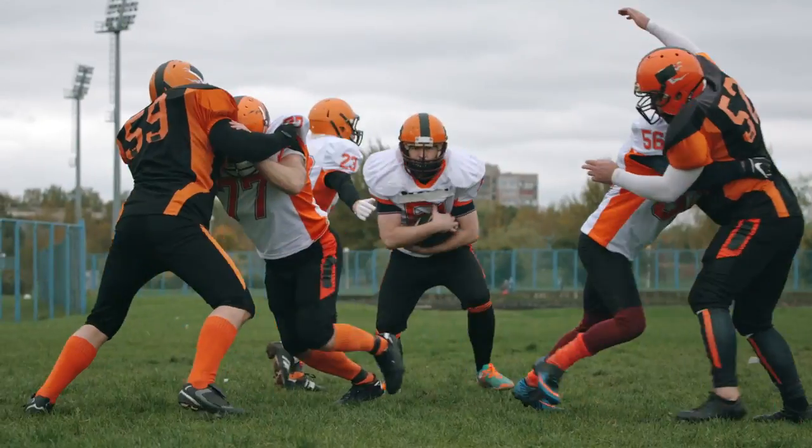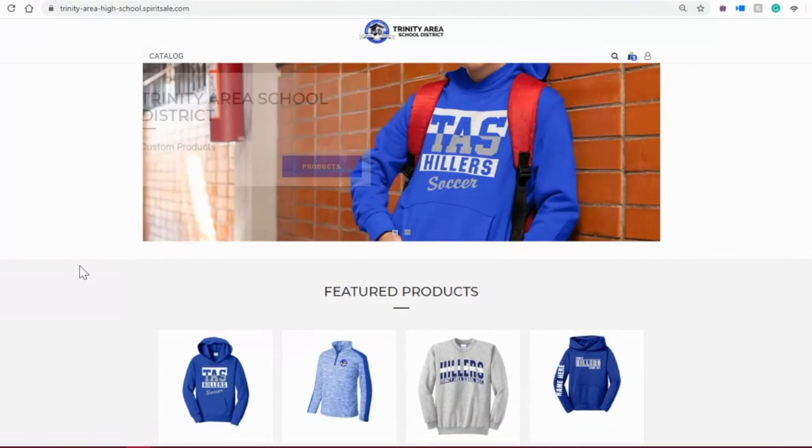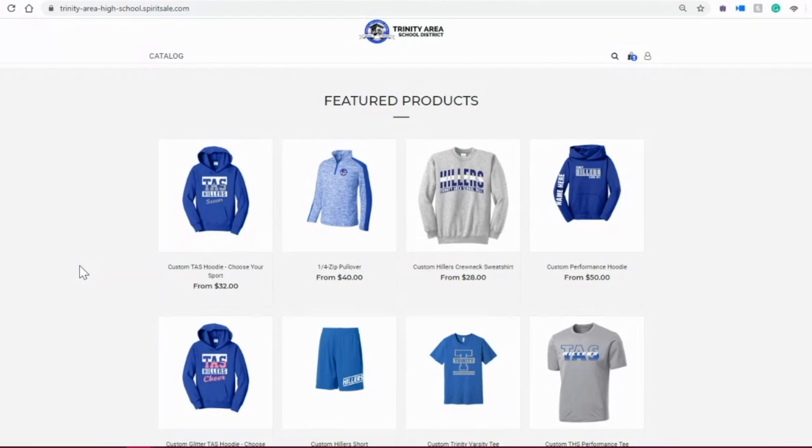The homecoming game is a great way to capitalize on all of your spirit wear sales. Whether you are doing this through an e-commerce store or on-site at the homecoming game, you can be successful with just a heat press and Ultra Color Max direct-to-film transfers. Here are the top five products that you should be selling this season.